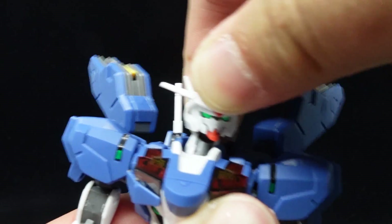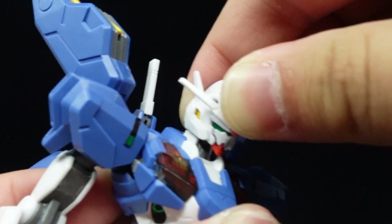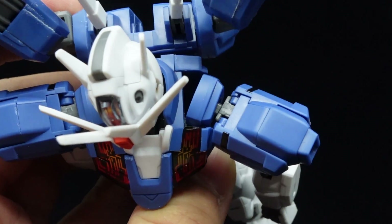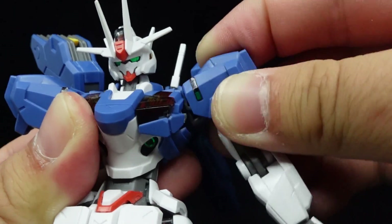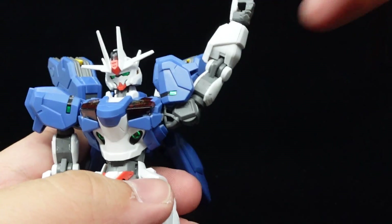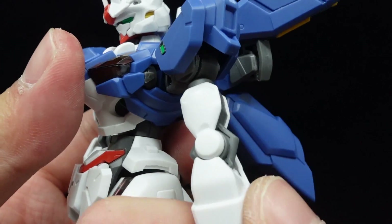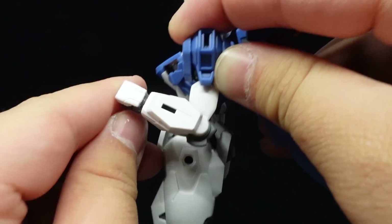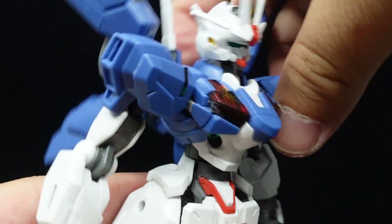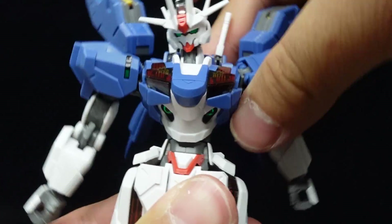For articulation, the head is on an unrestricted L-shaped double ball-jointed neck. The shoulder sockets can swivel out, while the ball-jointed shoulders are flexible yet sturdy to move. The shoulder armor can move up for the arm to reach higher, there's a bicep swivel, single-jointed elbows, and ball-jointed wrists.